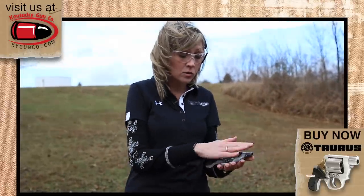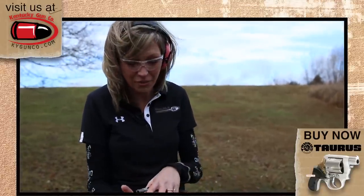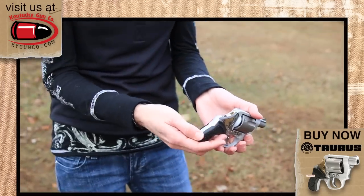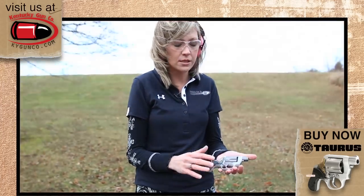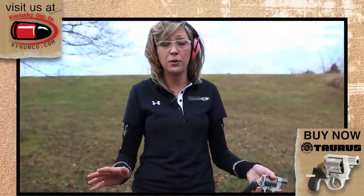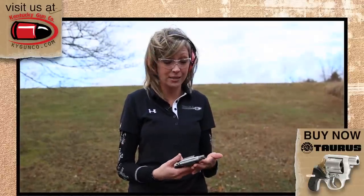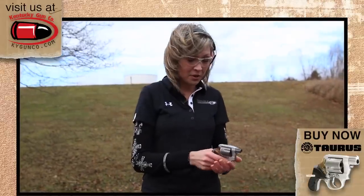This is a small concealed carry gun — it's definitely got a little bite and kick to it, as you can tell from the web of my hand. It doesn't have the typical rubberized grip that some of your larger-framed revolvers would. But hopefully, God willing, you're never put in a situation where you'd have to use this. And if you are, recoil is going to be the last thing on your mind. So it's got my vote.